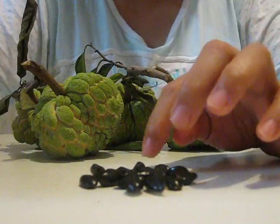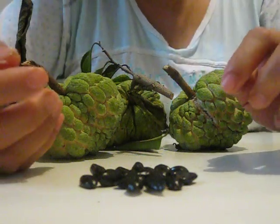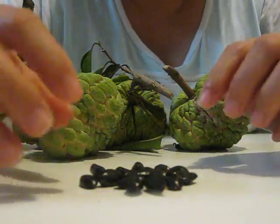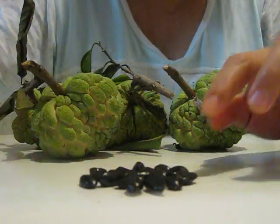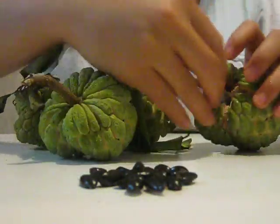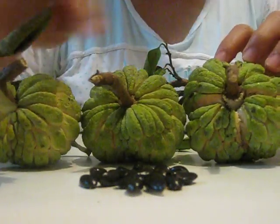You saw the fruit I showed you — it's not big, just kind of medium size. I think it's normal — a medium size. This one is probably between small and medium. You can see it's about medium size, maybe between small and medium.